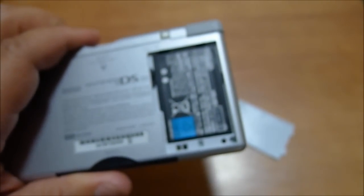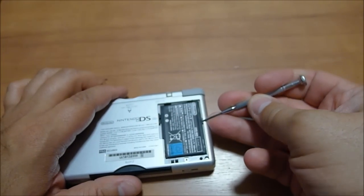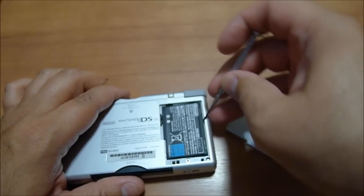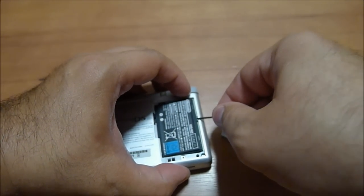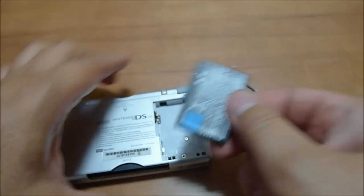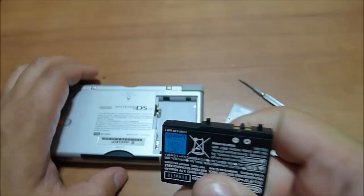And here you have the battery. What's kind of interesting about this one is it's actually weirdly tricky. You have to go on to the right hand side and then just slightly pry it open. For some bizarre reason, Nintendo made it kind of difficult to get the battery out on a DS Lite. There are these little tabs that hold it into place.